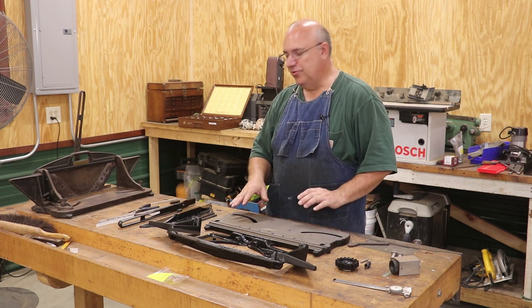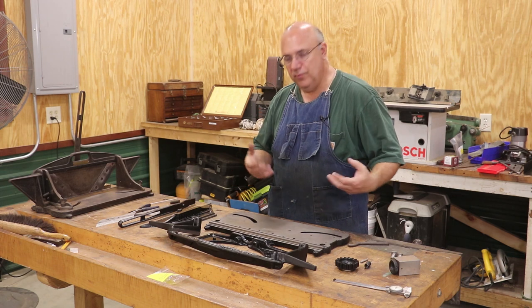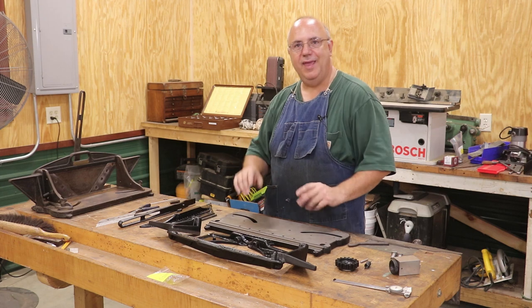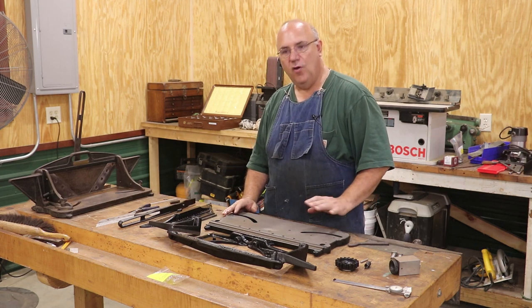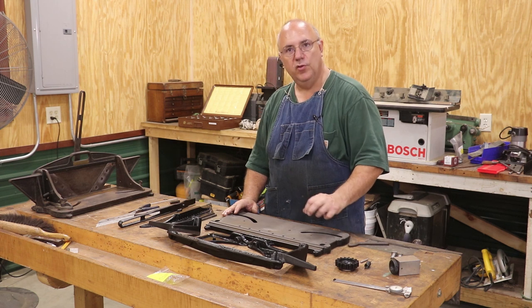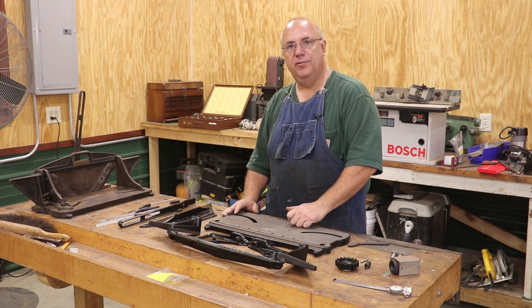We basically have this miter trimmer. When I got it, it was taken apart — it was in pieces, in a box, completely disassembled. The hardware was pretty much all gone, but the main castings were here. So far I have gone in, got everything cleaned up, made a brazing repair to a broken piece, and got it painted up and ready for reassembly.